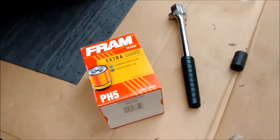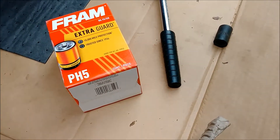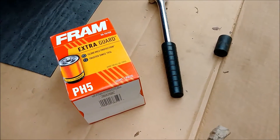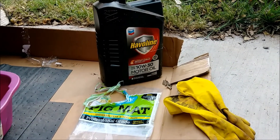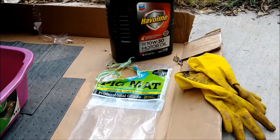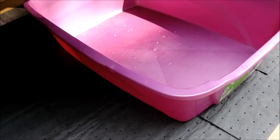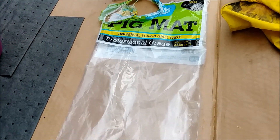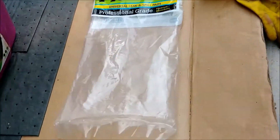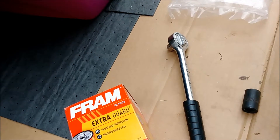Today is oil filter change time. I have a Fram Extra Guard PH5 with 10,000-mile protection, though I don't use the full 10,000 miles — I change the oil on this 1993 Chevy Suburban about every three to four thousand miles. The manual says you can go every seven. I have Javelin 10W30 motor oil and I'm going to be running seven quarts into this vehicle, including the filter. I put some pigmat down, I have a cat litter bucket to catch the oil, pigmat brand universal leak/spill pads designed for oil, rubber oil change gloves, a socket wrench, and a 14mm socket to take the oil drain plug out. Let's get started.